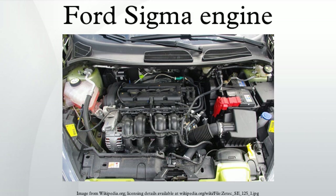The Sigma is usually coupled to the Ford IB5 5-speed manual transmission. Caterham cars use the Ford Sigma engine along with others. The 2011 Caterham Super 7 uses a tuned Sigma engine which produces 140hp at 6,900rpm.